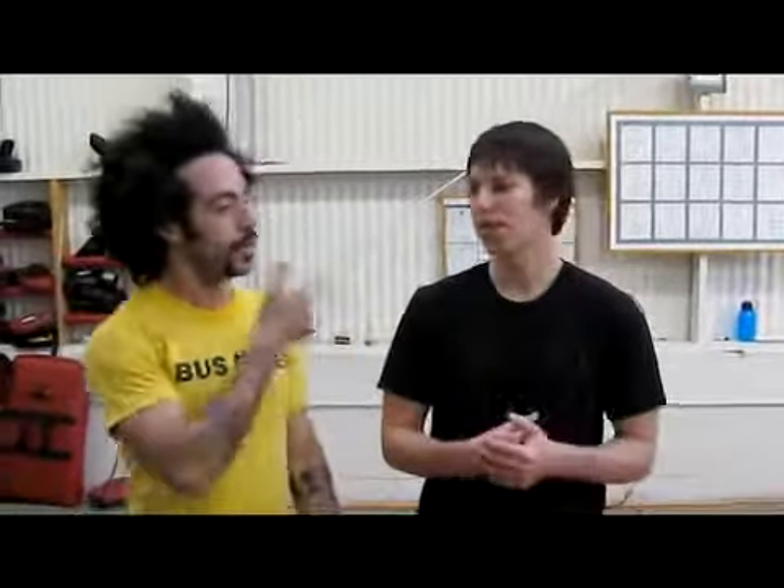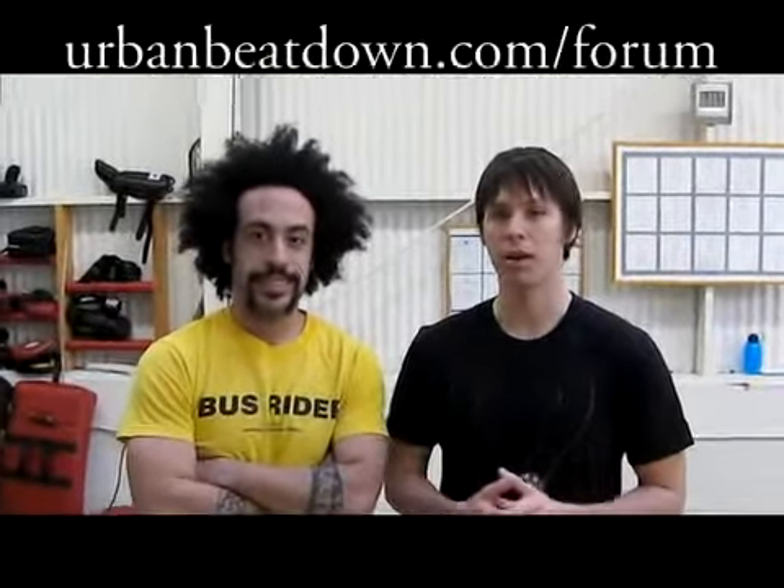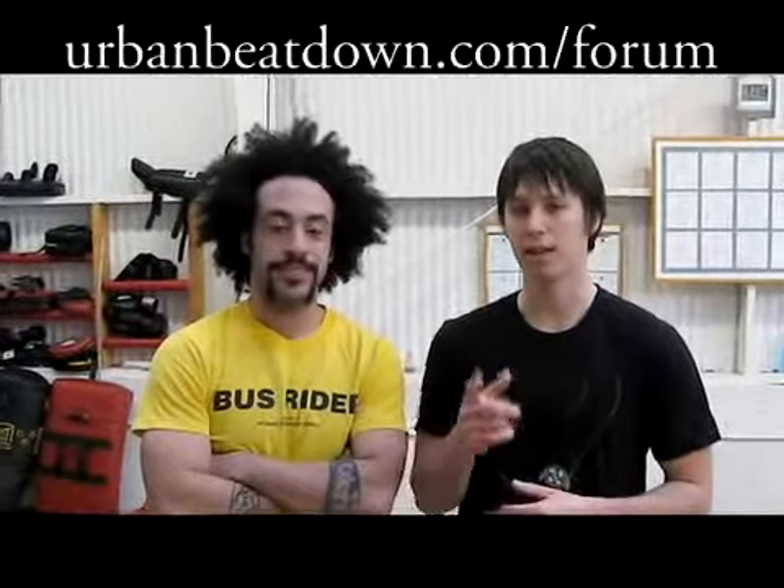I set up a forum. Oh, you did? Yeah. So if you have any questions — if you tried this technique and something went wrong, it didn't work on your friend, et cetera — we set up a forum at urbanbeatdown.com/forum and you can ask us all of your questions there.